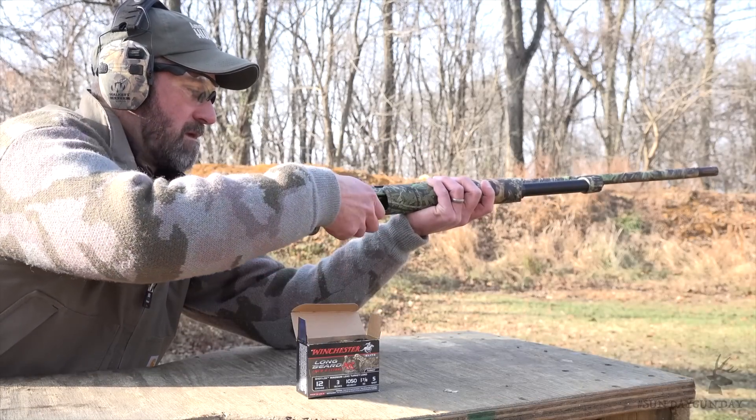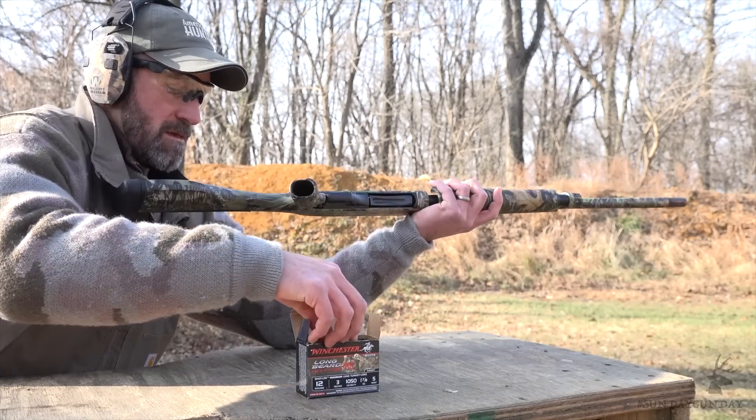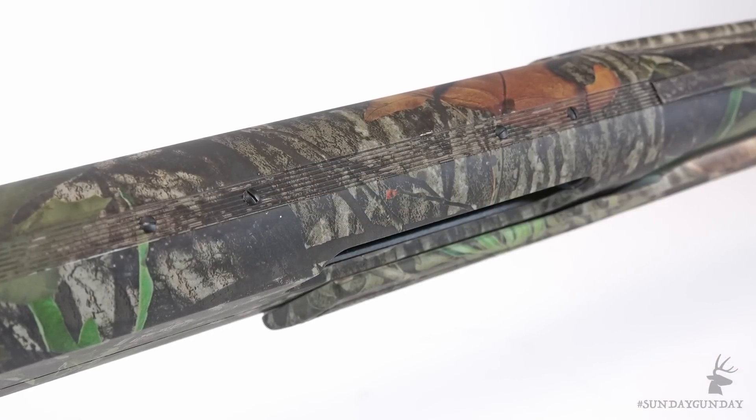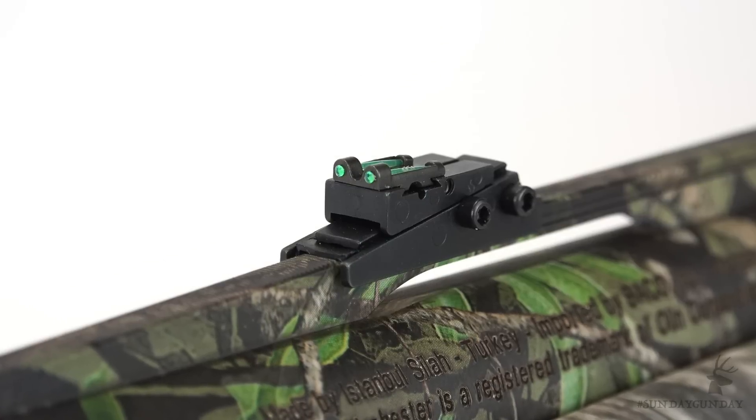Available in 12 or 20 gauge, offered with a 3 or 3.5 inch chamber, the receiver of the SXP Longbeard is drilled and tapped for optics, so those of you looking to attach a small red dot or a low power scope are all taken care of.